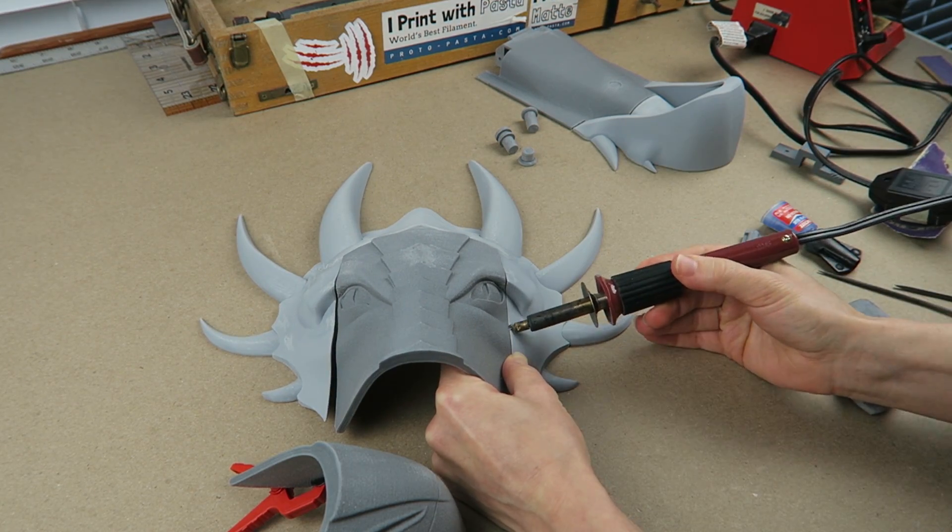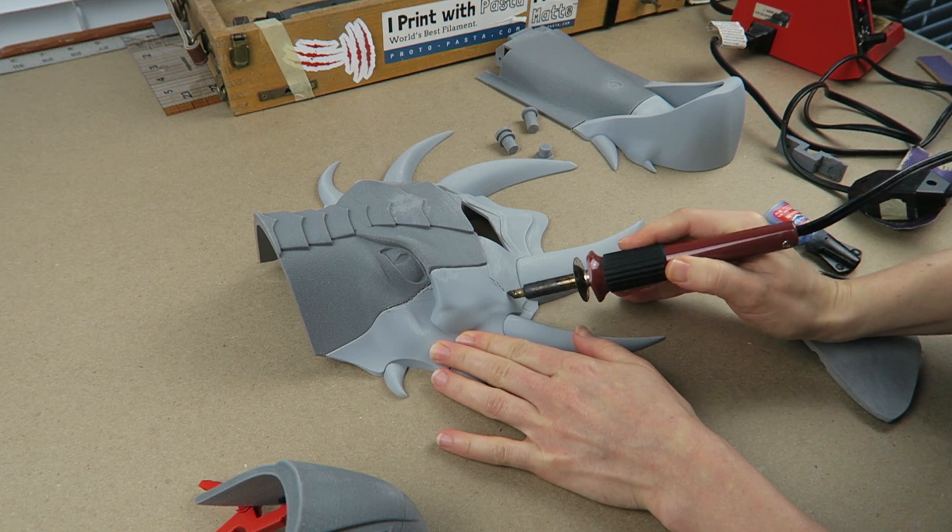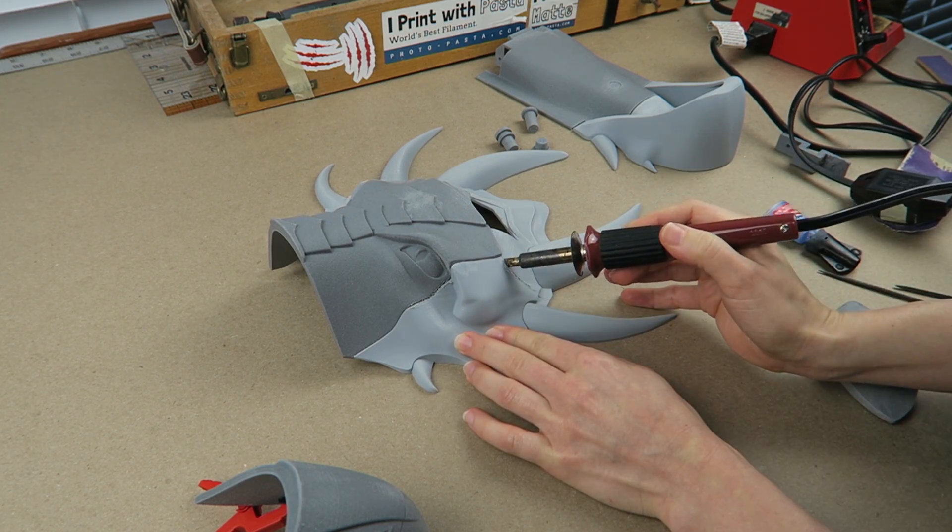When cutting the model, I did try to take into account where would be the most convenient place to have a seam and where it would provide the best print orientation for each section.